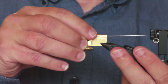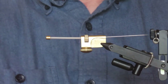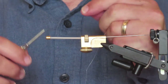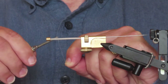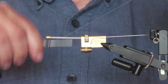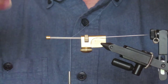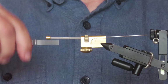I'm going to secure that whole assembly into my vise. For my thread, I've got some white Uni thread in 6/0. I'm going to attach that at about the place I'm going to put the eyes, which is about a third of an inch from the front, and then form a thread base. It's important to leave about half an inch clear at the back end — that's where the hook adapter is going to go. I'll cut away the excess and advance the thread back to the front.